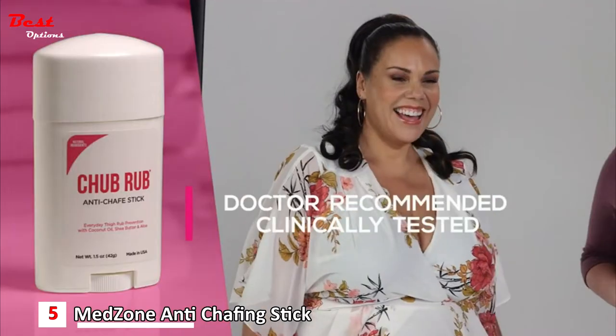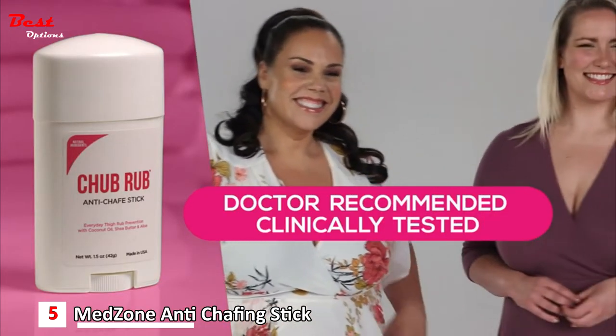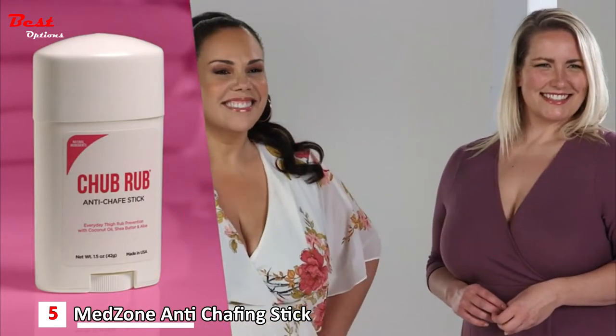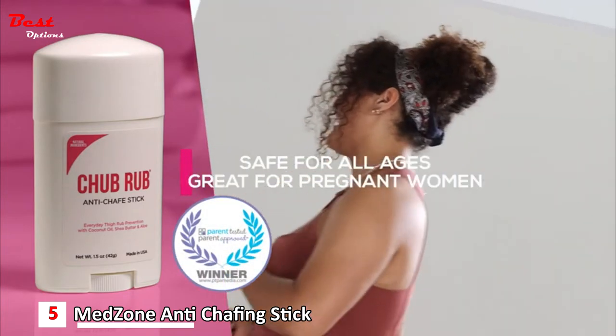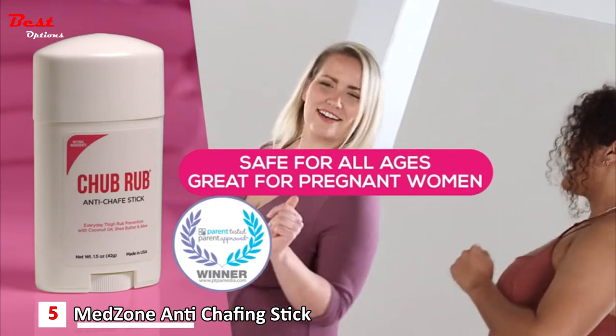Don't suffer anymore. Get Chub Rub — doctor recommended and clinically tested. Featured on the Today Show and other national venues, in magazines, and winner of the Parent Tested Parent Approved seal of approval. And it's great for pregnant women too.